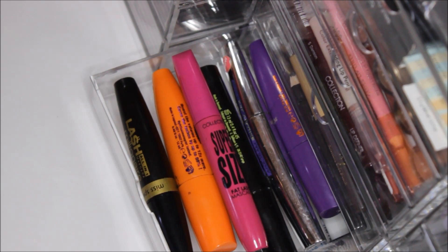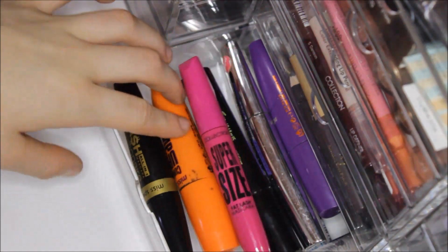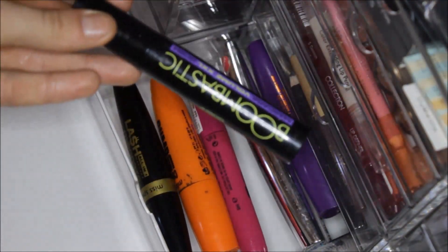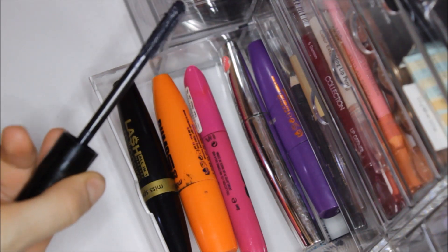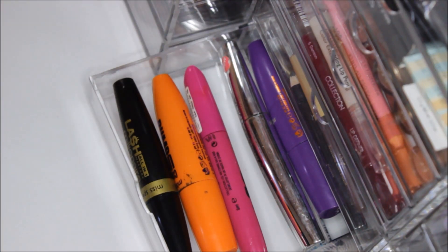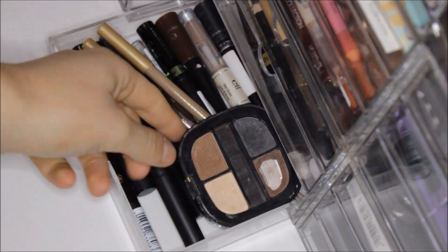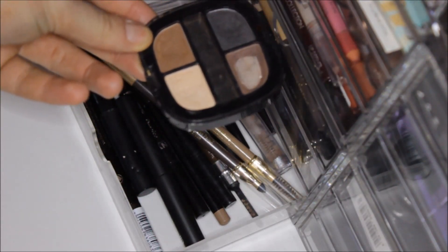Then I keep my mascaras — I have a few more on my display unit but these are ones I grab quickly. I have a lot of Collection, Miss Sporty, MUA, and I've also picked up one from Gosh Cosmetics called the Boombastic — the wand is crazy and gives you the most full lashes. Last but not least I have my liquid liner and brow drawer. I have a brow palette which I use for eyeshadow too, so it's multi-purpose.